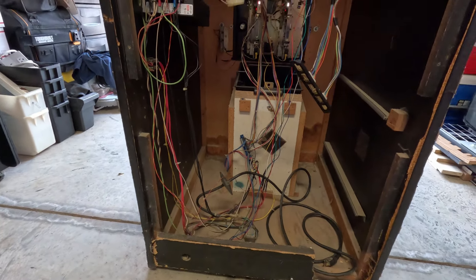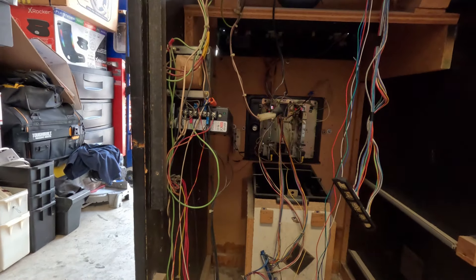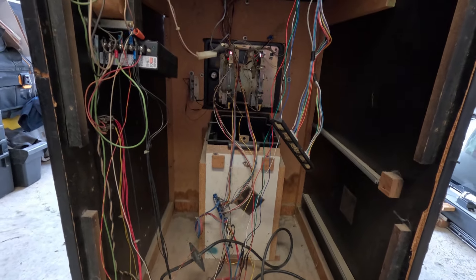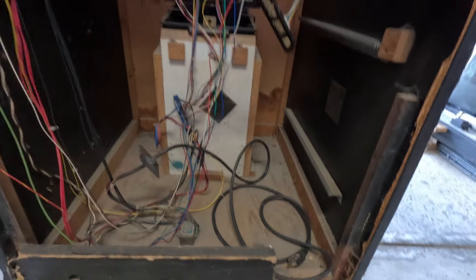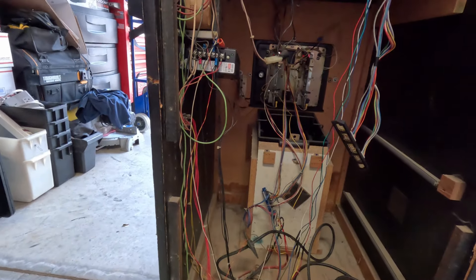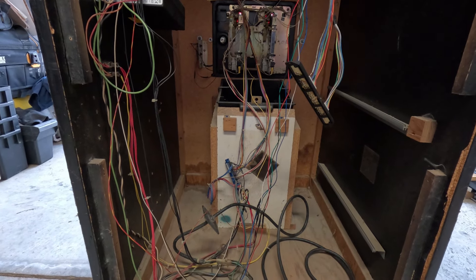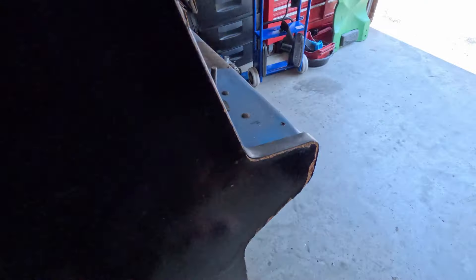So what we're gonna do is plug this in, but first I want to see if the monitor works. This was free, so if anything works it's great. Before I plug a PCB in, we're gonna check at the JAMMA harness to make sure we've got the correct voltage going to it, so I don't kill a PCB trying to test this stuff.